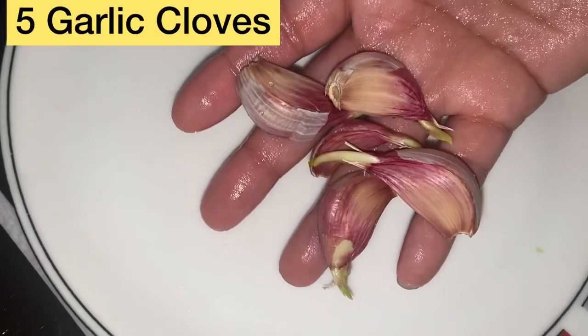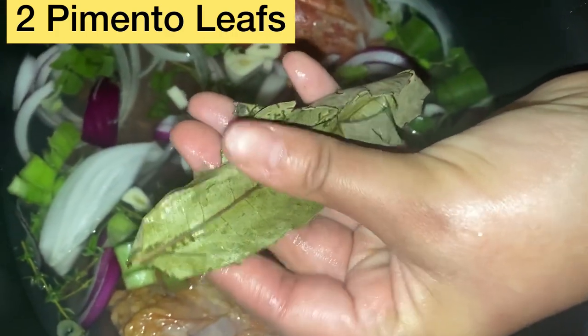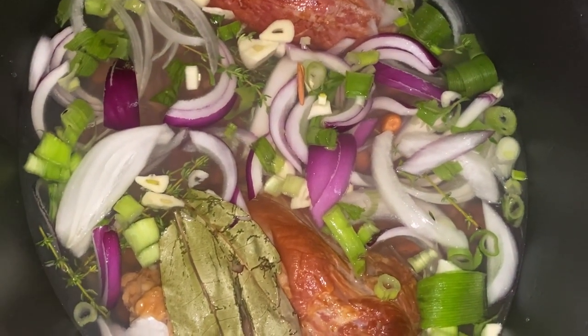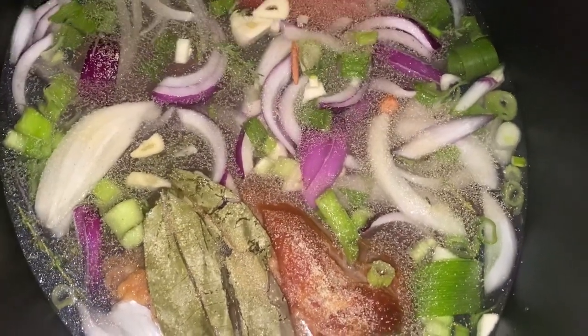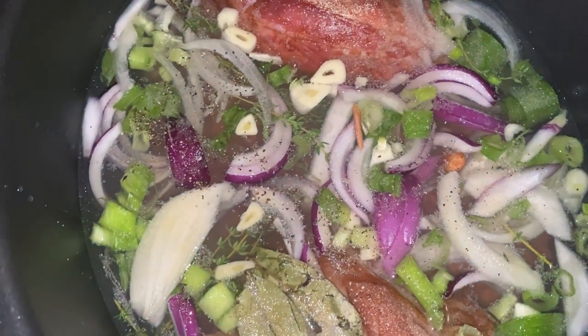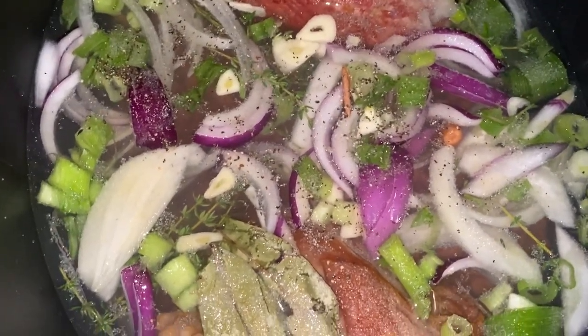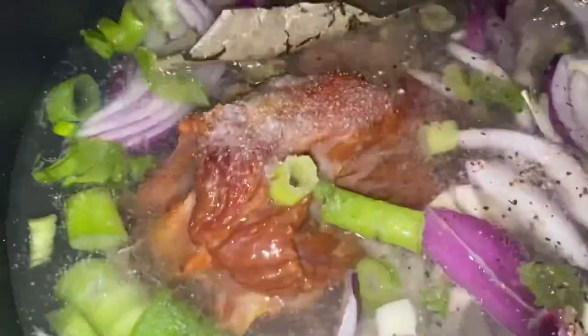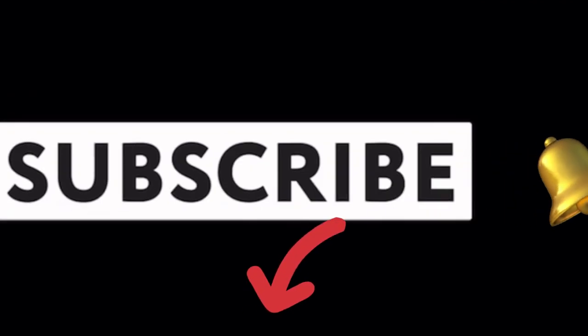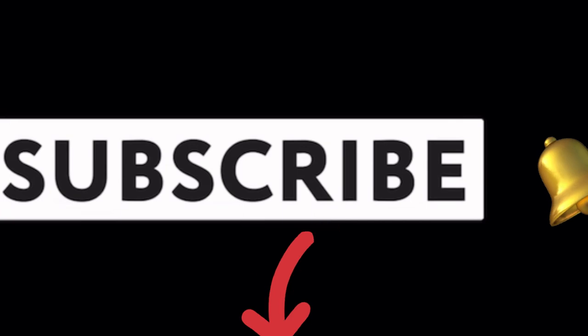I'm going to cut these up and add them in as well. I'm adding in some pimento leaves, some onion powder, garlic powder, and black pepper. I'm going to mix this stuff around — seasoning. If you like the video so far, give it a thumbs up, subscribe to the channel, and put your post notification bell on so you know every time I post a video.